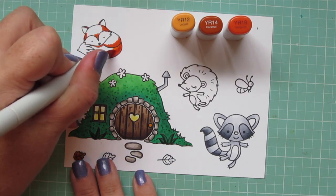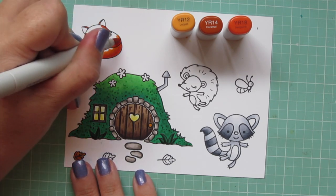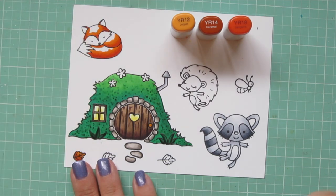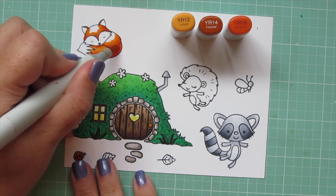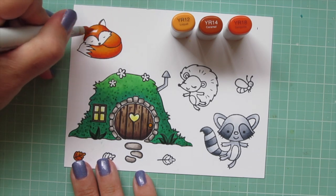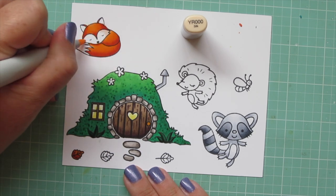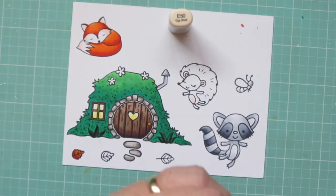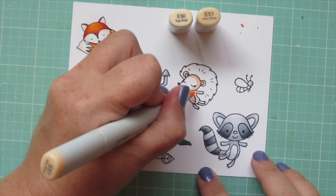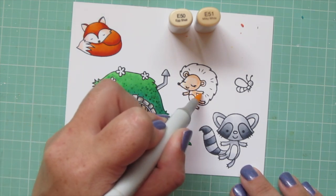I did a little bit of a flicking motion just to not make that line so straight, which makes it a little bit harder to blend out. I also added it to the sides of his head and into the crease where his muzzle is. Then I blended that out with the YR14, doing little flicking motions to pull that color up towards the top. I also put a little bit of shadow right under his chin where it would be overlapping his tail. Then I'll fill in the rest of that white space with the YR12, leaving his face and the tip of his tail and inside of his ears white for now. I'll use YR000 for those just to add a little light shading so it still mostly looks white.